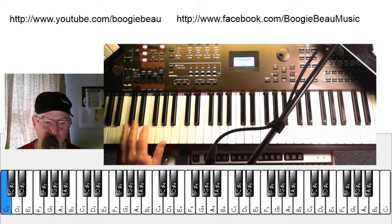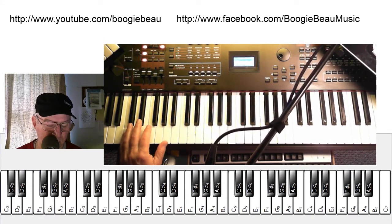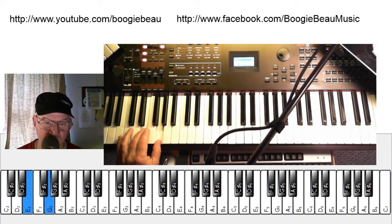Back to the root. Then the third and the fifth. So it's the third and the fifth, back to the root. Then we play — what's this — the fourth and the sixth again. Then back to the third and the fifth.